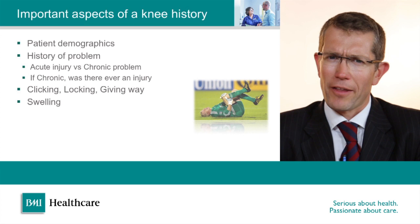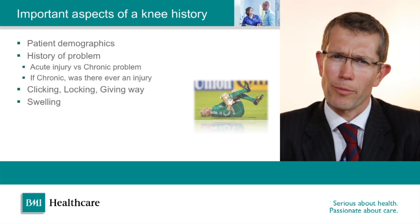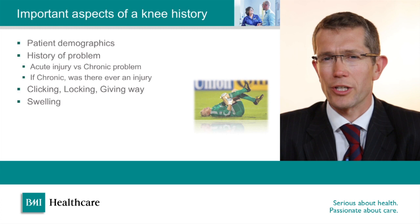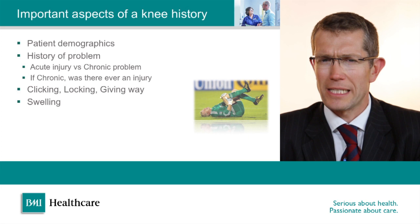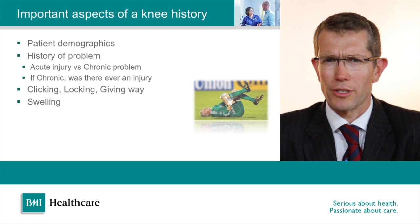There are a few key elements of a history for a knee injury which will quickly direct you to the right place. Firstly, has there been an acute injury or is it a chronic problem such as an overuse injury? There are a few cardinal mechanical signs that suggest a mechanical solution — i.e. surgery might be needed — so if there's new clicking from the knee, if the knee is locking or giving way, these are all important red flags. A knee that swells up can be of importance as well, often associated with degenerative joint disease or arthritis within the knee if it swells with activity.